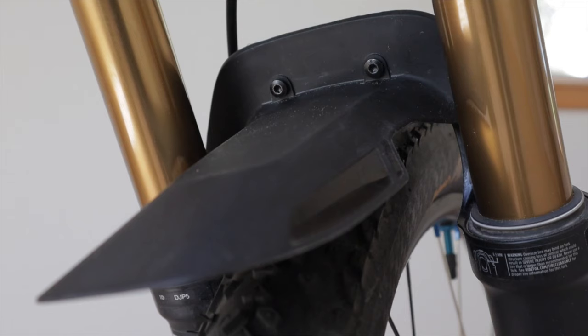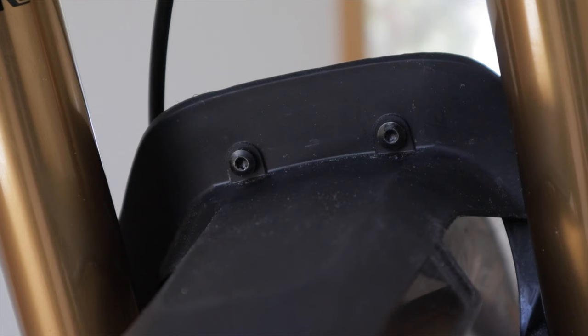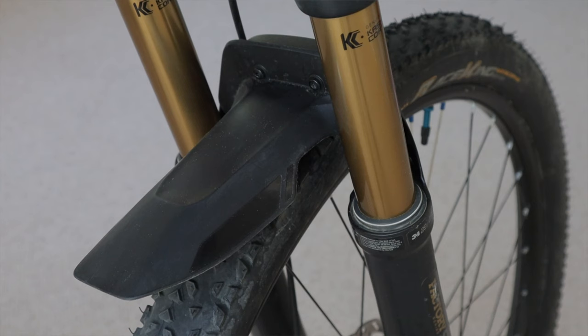One little Gucci touch is my Syncros front fender, which is made specifically to bolt onto Fox forks. I think it's pretty trick and it's way cleaner than the zip ties used on most.